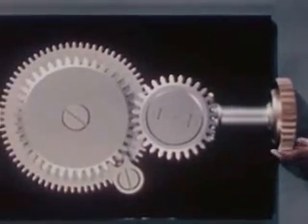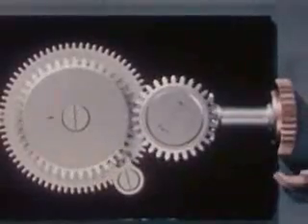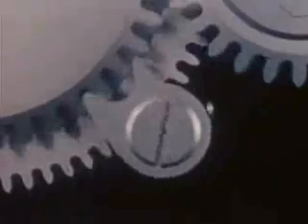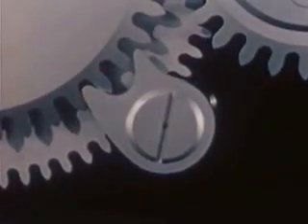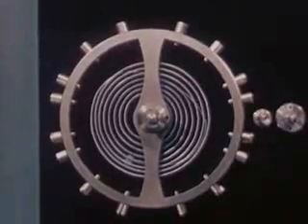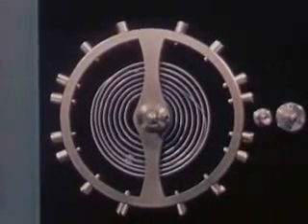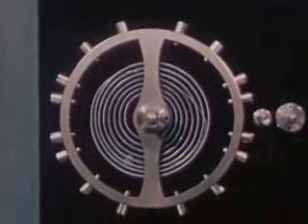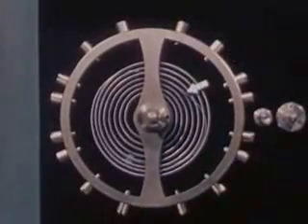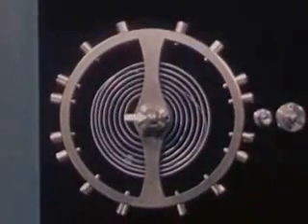The mainspring is the power plant of the watch — the source of power, like the faucet in our water clock. By winding the spring we can store up energy. Here is a winding stem with gears and a click to keep the spring from unwinding. And here is the unit that controls the flow of power, like the nozzle on our hose — it is called the balance wheel and hairspring assembly.